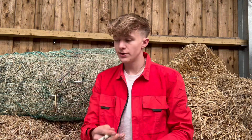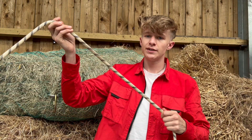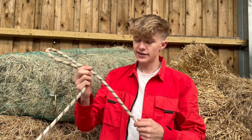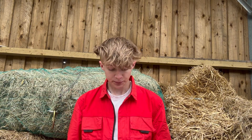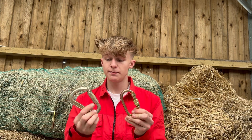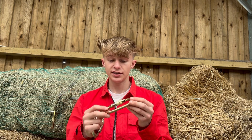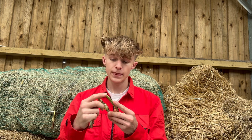Instead, caving rope is static — there is some stretch in it although very little compared to climbing rope. I personally cave on quite thick ropes, these are 10 or 11 millimeters. The other thing is carabiners. I'll be using oval carabiners as opposed to pear-shaped ones you'd use in climbing. They're much easier to thread through pulleys and ascending devices, and much easier to rig with, just because they've got that shallower curve.